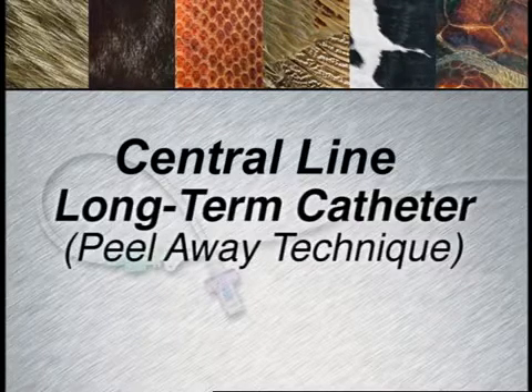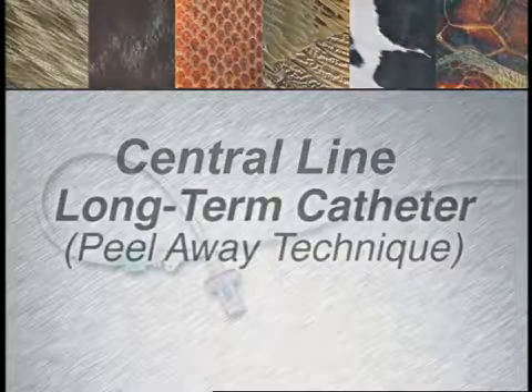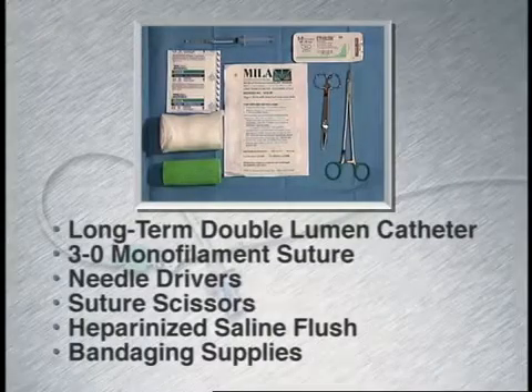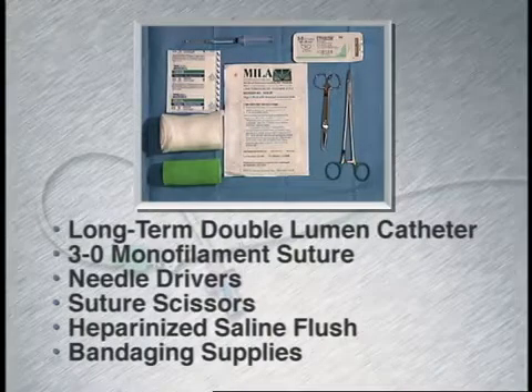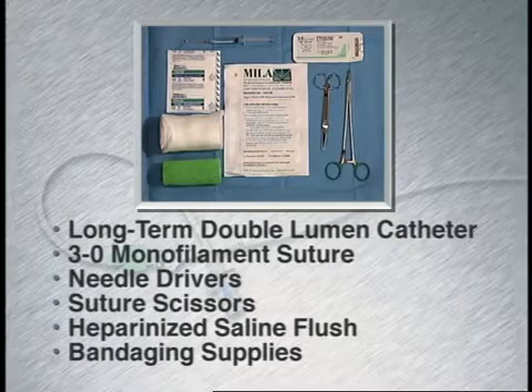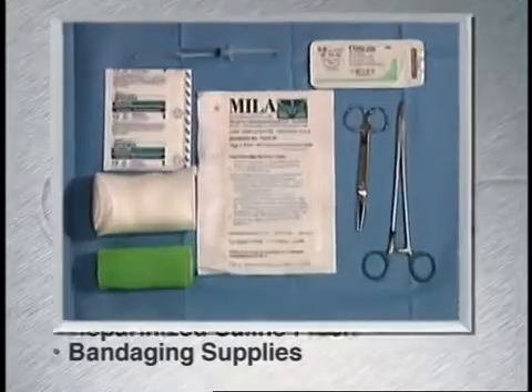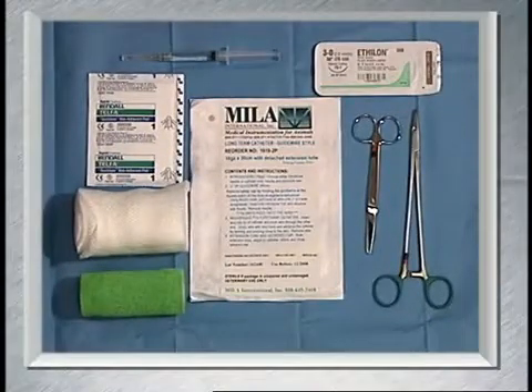This technique will discuss placement of a long-term catheter using a peel-away technique. The following supplies will be needed. Central lines are very useful for patients who will be in hospital multiple days, those requiring frequent blood sampling, infusion of hyperosmolar fluids, or those requiring measurement of central venous pressure.